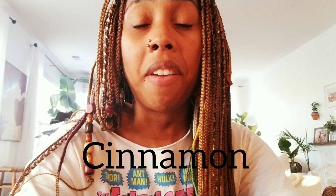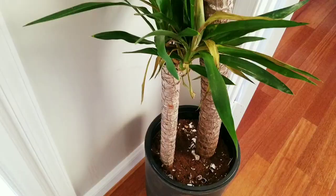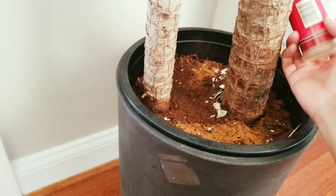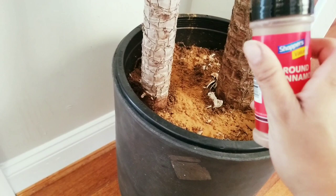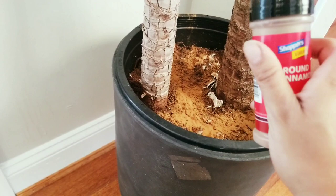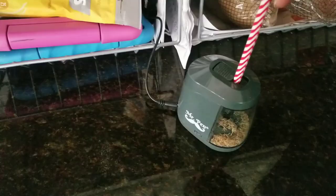Cinnamon is another great way to fight your fungus gnat problem. Cinnamon is an antifungal — it helps fight bacteria and fungus, which is what fungus gnats love. To use it, simply sprinkle ground cinnamon lightly on the soil. The aroma is amazing, so it will have your house smelling good while keeping those fungus gnats away. I personally would not rely on cinnamon alone — I feel like I need a combination of all these methods.